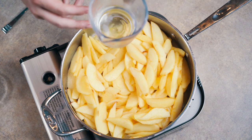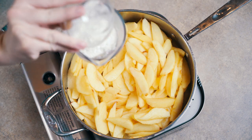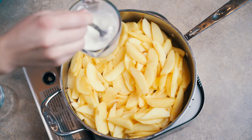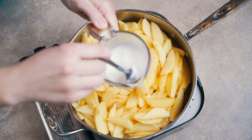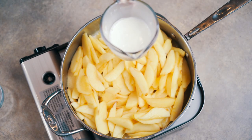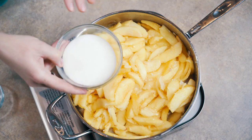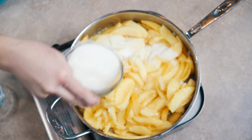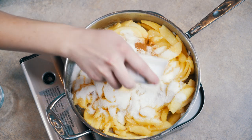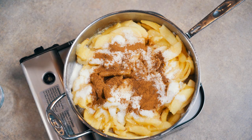Here we have two ounces of water and we're going to add some cornstarch to make a slurry. Give that a good stir and then dump it into our apples. Now we're going to add three and a half ounces of sugar, a pinch of salt, a teaspoon of cinnamon, a quarter teaspoon of nutmeg, and two teaspoons of lemon juice.